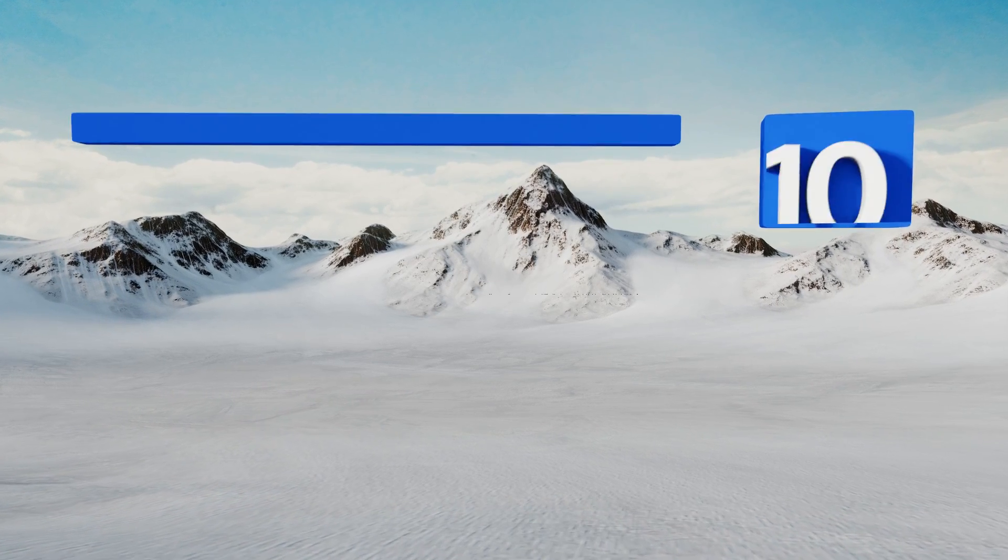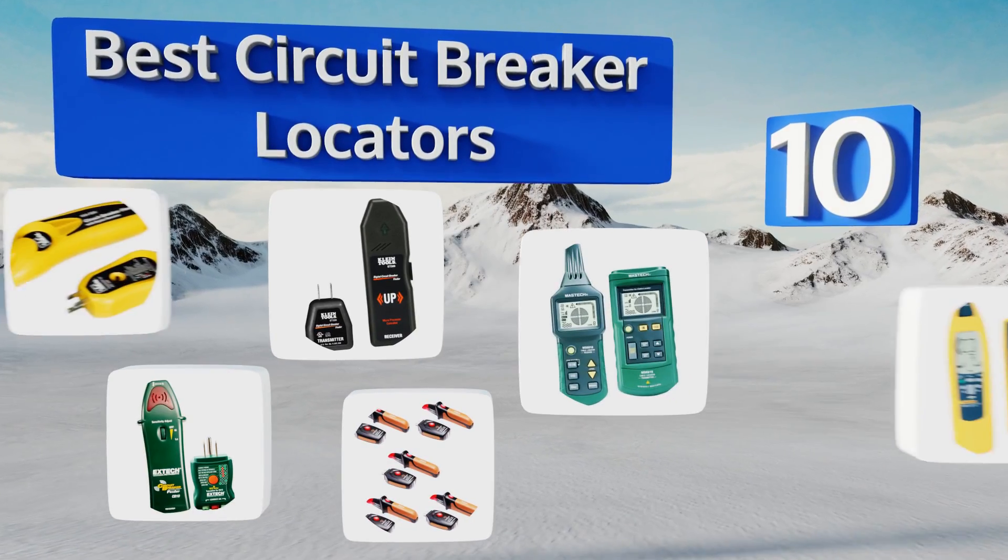EasyVid presents the 10 best circuit breaker locators. Let's get started with the list.